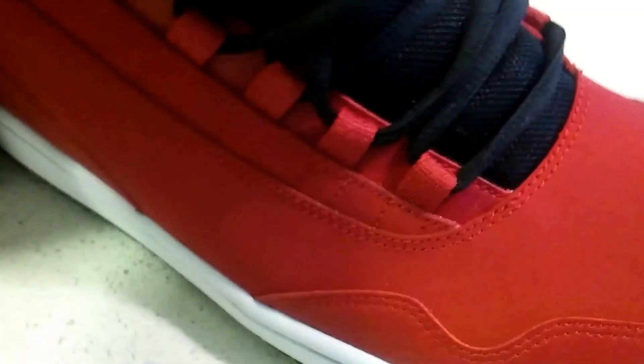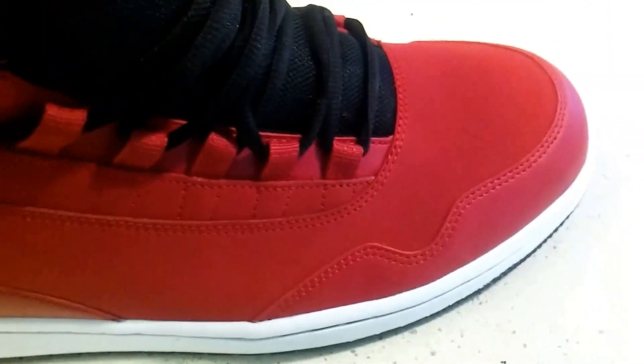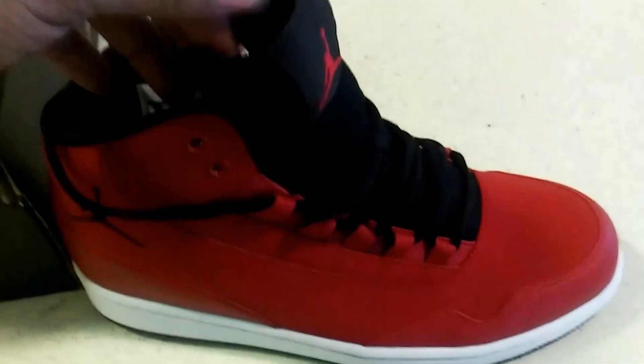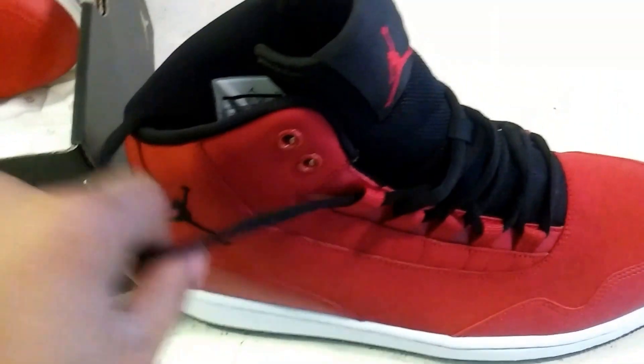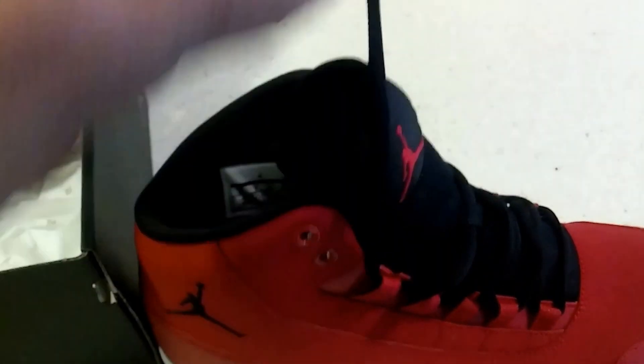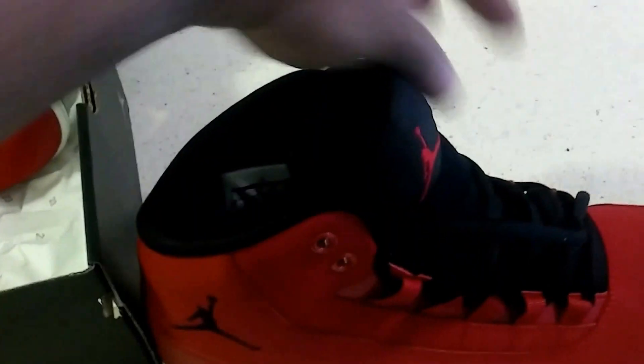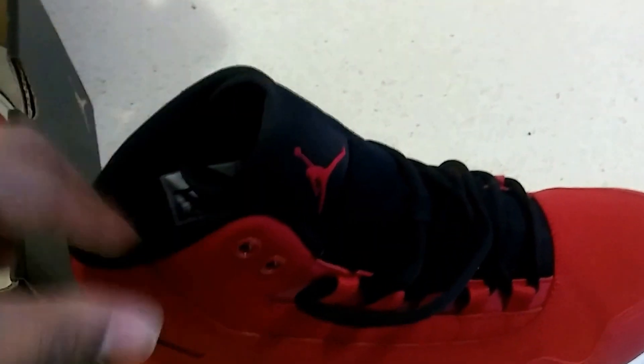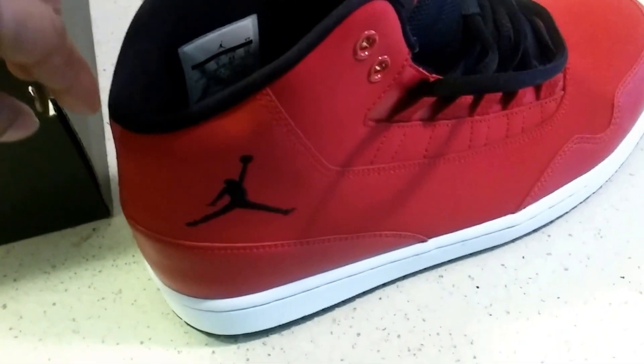This is the Gym Red colorway. You have the Jumpman logo on the shoe, and you have the tube laces that came with the Jordan 11 — my sneaker heads will remember that. You know, the interlace with the tubes going vertically and horizontally, whatever way you wanted to lace those babies up. But the tubes are back.